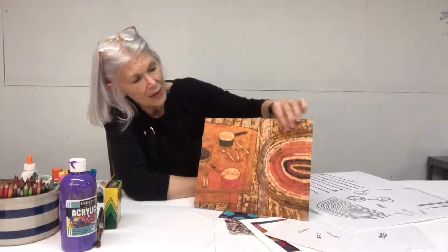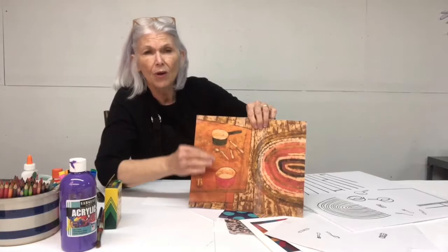What about texture? Is that floor smooth or rough? What do you think? Is that table old or new? What do you think? And is there a texture on that rug? Texture is another important visual element in Nisa's painting.